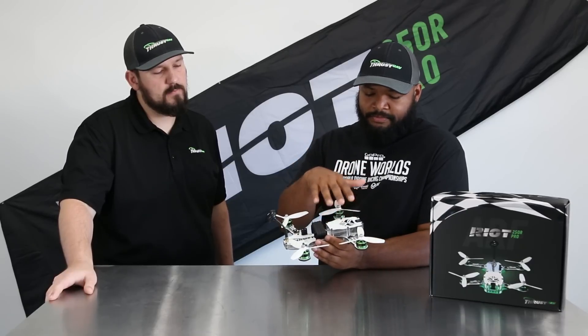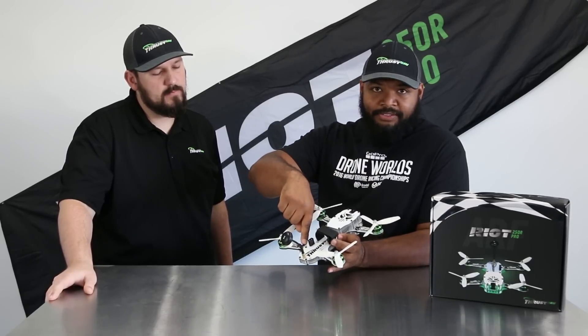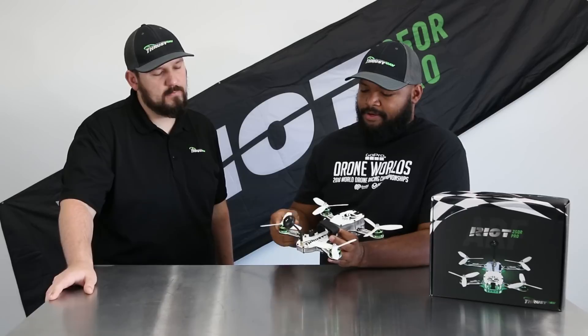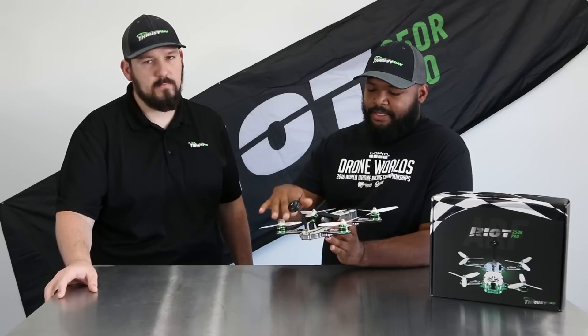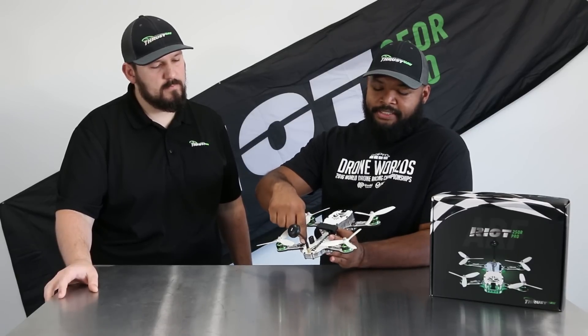The PDB is tying in the flight controller, the camera, the VTX — you've got your ESC pads right here. So if you need to swap out an arm, a motor, or a speed controller, you just do it right here with a soldering iron. Just takes five minutes. Even for someone new to soldering, working on these big pads is going to be pretty easy.